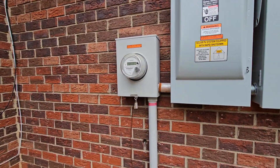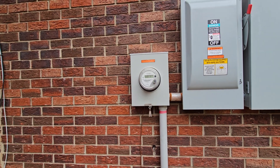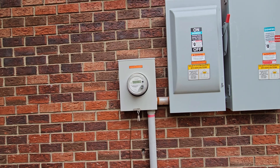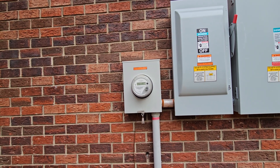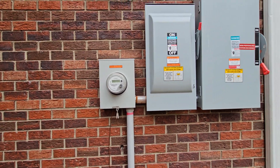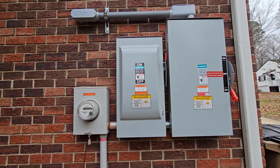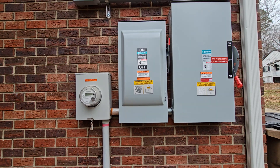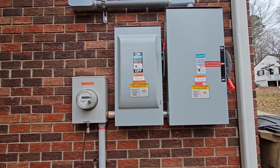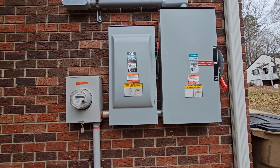Out here, the Duke Energy meter — they did not need to replace it. They just reprogrammed it remotely so it would be bi-directional. There are two switches: the first one comes from the meter and goes into the Siemens box. Both of these are Siemens boxes I got from Lowe's.